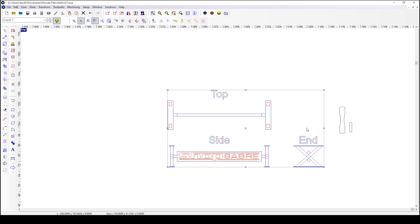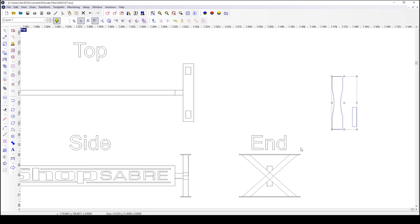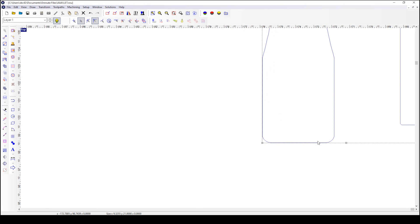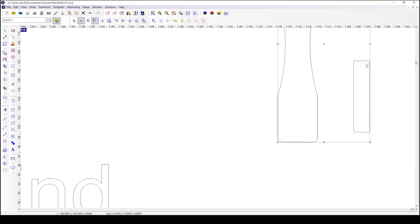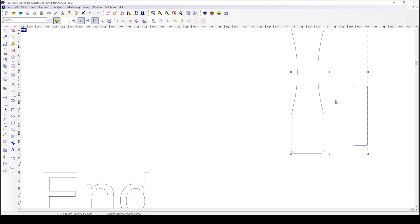We're going to use Enroute and ProNest for the design work, and the Sidekick 4 to cut it. Now that we're at the computer and I already have Enroute open, you can see here I have a 2D model of the base. We have a top side and end view. This part is the top and the bottom plate. This part is the end plate for the rectangle tubing. We have radius corners and scalloped center on the top and bottom plate, and radius corners also on the rectangle plate that goes on the rectangle tube.